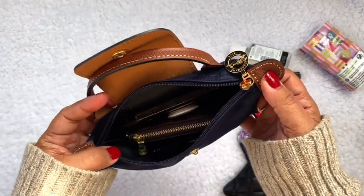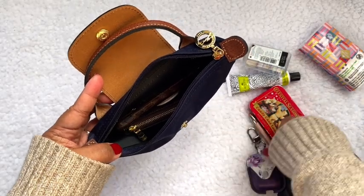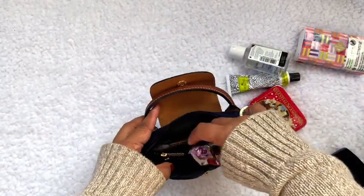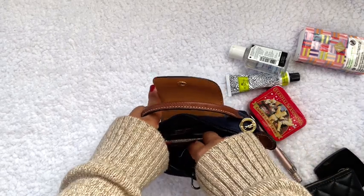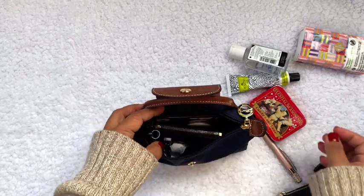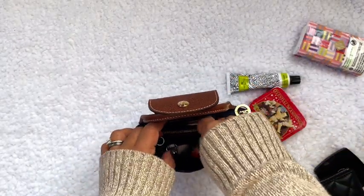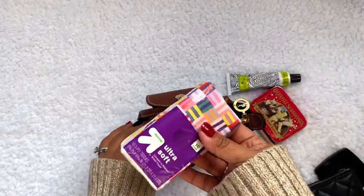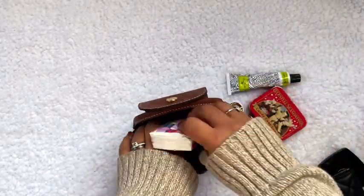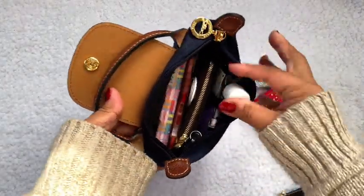So that's what it looks like so far. What else? Let's add my AirPods, hand sanitizer, and maybe a pack of tissues. So this is what it's looking like so far.